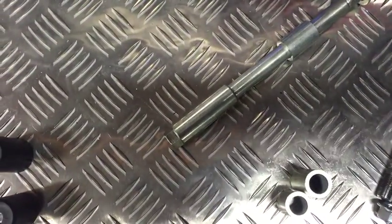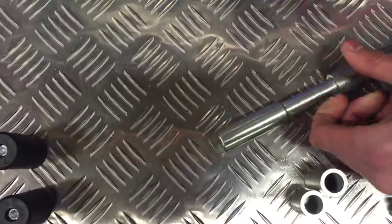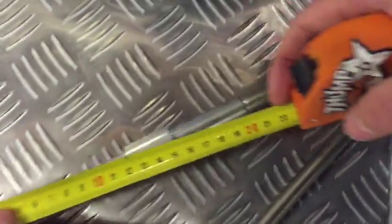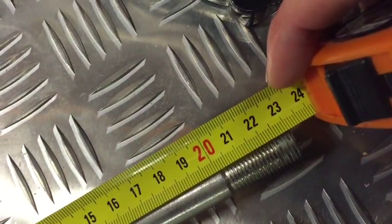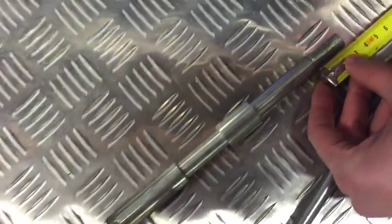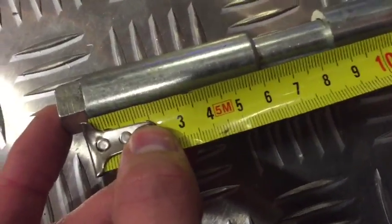We'll give you the length on this axle — it's the same length as the other ones, 23cm. The thread is about 28mm, and then this built-in spacer is about 60 to 62mm in length.